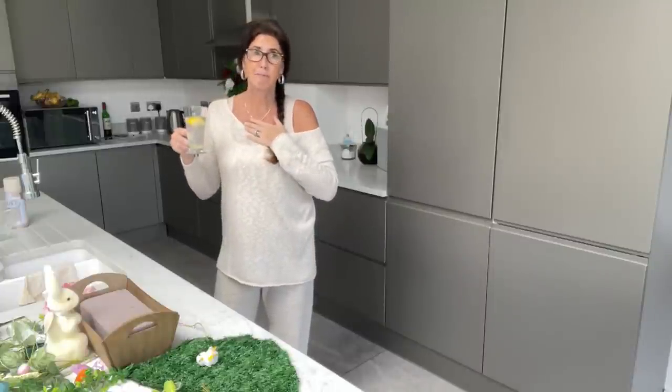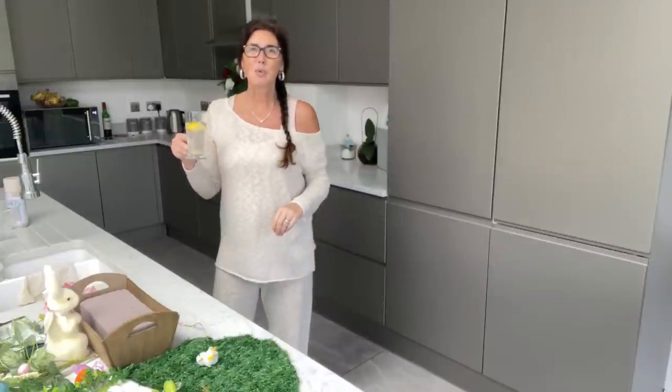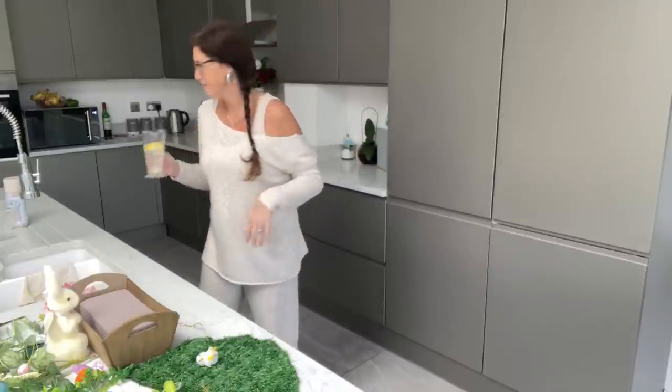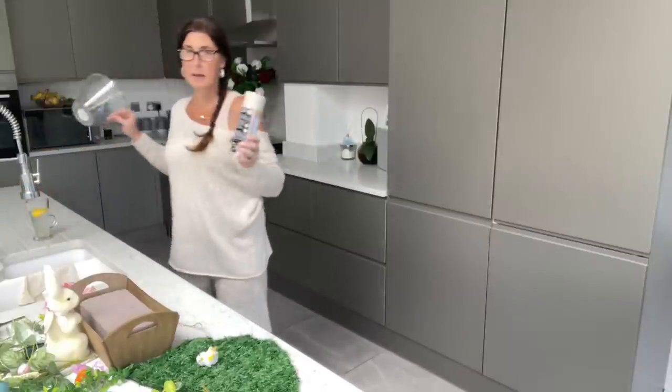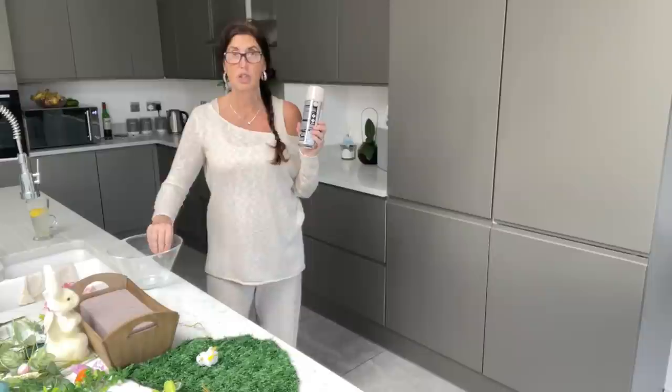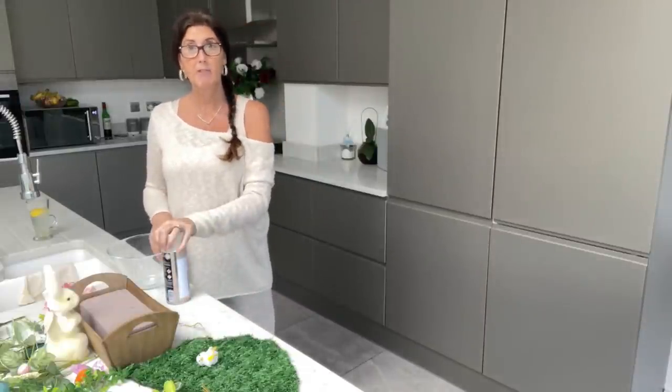Right — just quickly off camera, I'm going to stop and quickly run and spray this so we can see what it looks like with our spray. I'll show you the effect. I'll see you back here in a second.